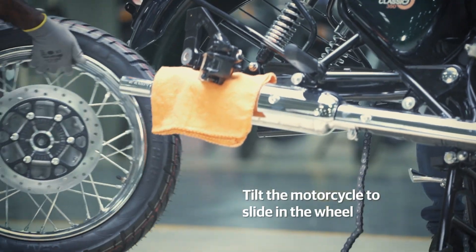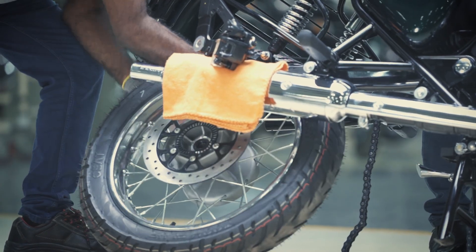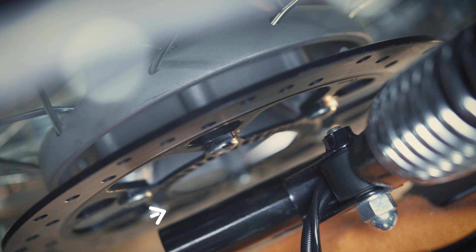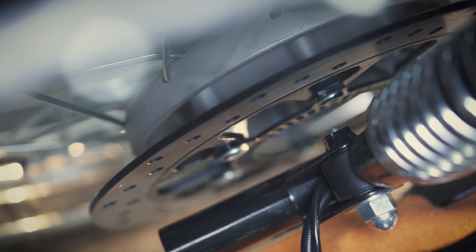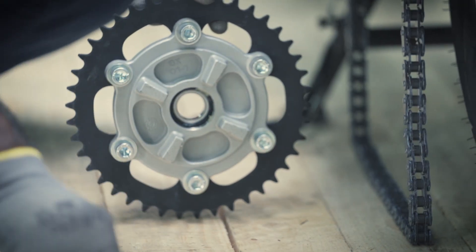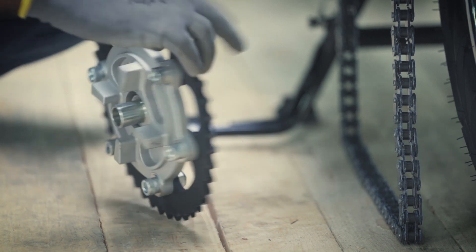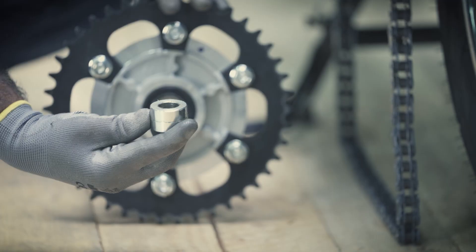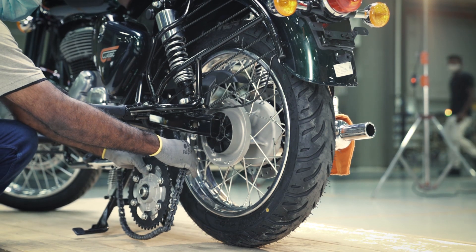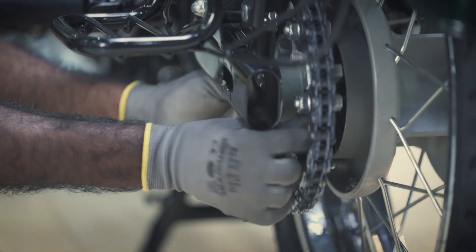Now, tilt the motorcycle and carefully slide the wheel assembly into its position. Make sure the rear shocker mounting bolt is not coming in contact with the disc surface while sliding the wheel assembly. Place the spacers on both sides of the chain sprocket. Then, insert the drive chain into the rear sprocket and align the sprocket with the wheel hub.